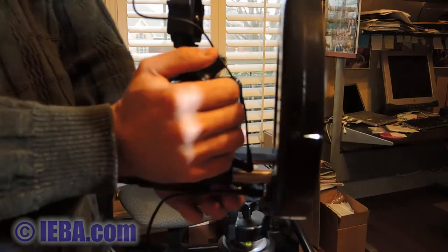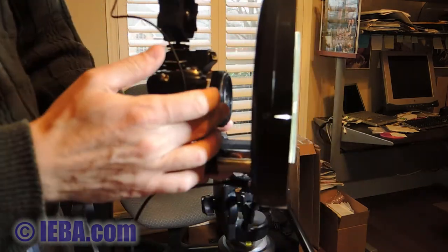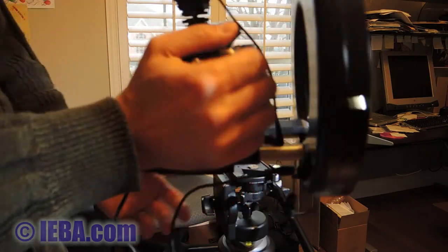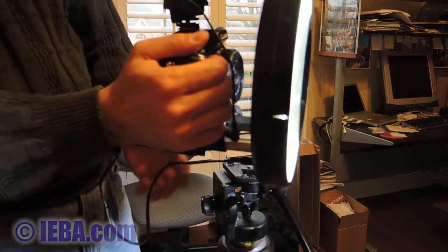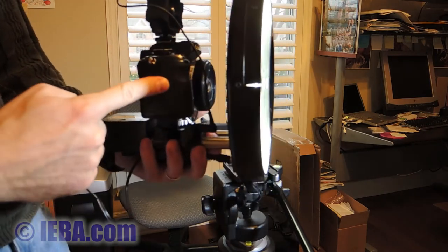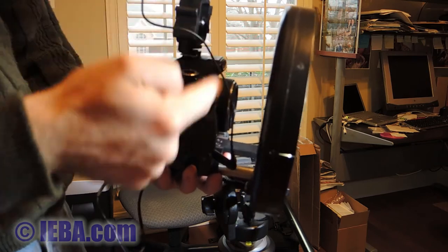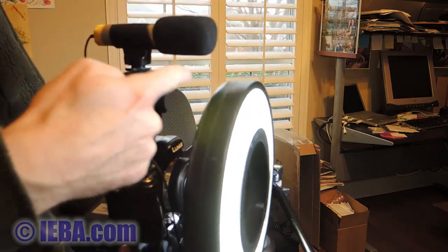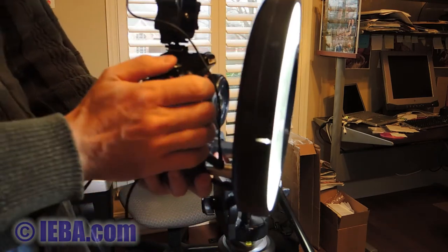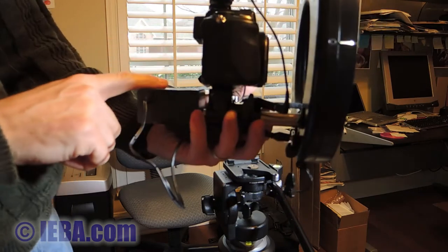Here you can see the light panel loop in a run-and-gun situation. I have a very small prime on here so it's all the way back with the smallest rails. But it's not that difficult to handhold even with this tiny little camera — this is just the Panasonic GH2. I've got audio coming in from above, so the microphone is lifted over top of the light. You need some sort of riser for most cameras.